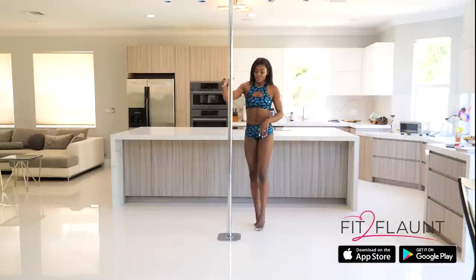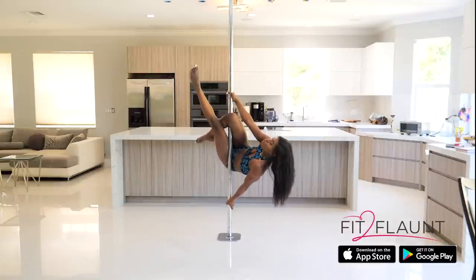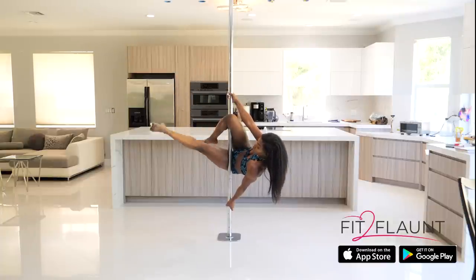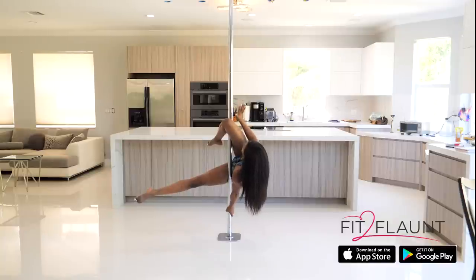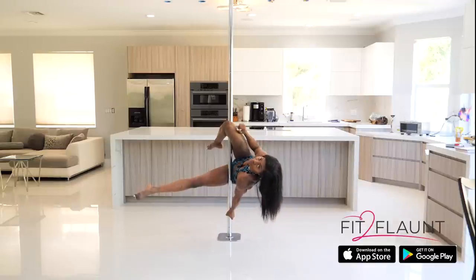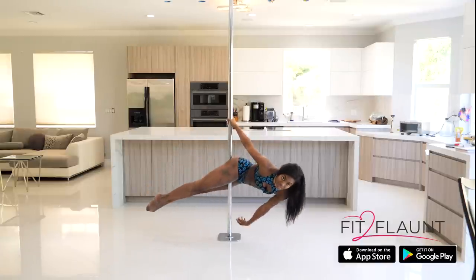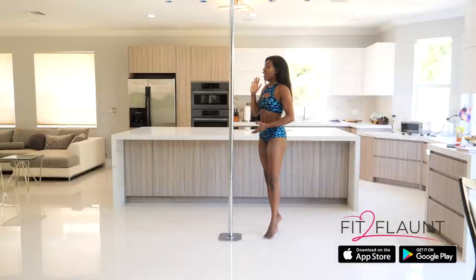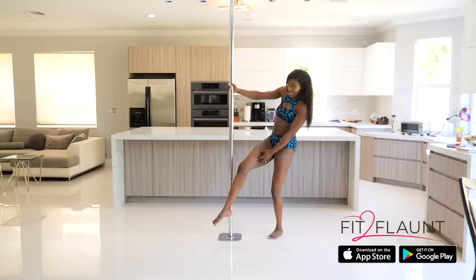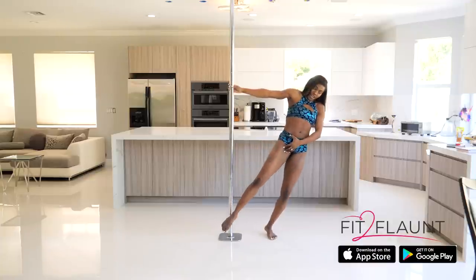So let's get started. From our Jasmine, to transition into the Superman, we are going to drop our extended leg so that it is pointing down to the ground. From here, I am going to lower my top hand and open my hand so that I am pushing away from the pole. I'm trying to get my knee as close to my face as possible — so I'm pushing away, bringing my knee towards my face, straightening my legs, and then arching my back. With that method, with that pushing away, I didn't feel that burning sensation.